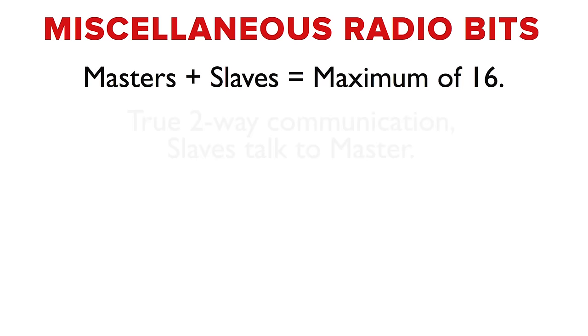This is a two-way system. Optical is really a one-way system — the master sends the signal out there, and maybe the slaves are paying attention and maybe they're not. The master has no way of knowing — kind of like being a parent. But in this system with radio, the slaves are actually talking back to the master, which is why there's the 16-unit limitation.